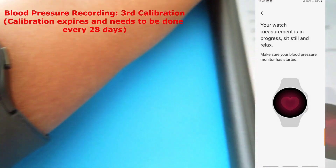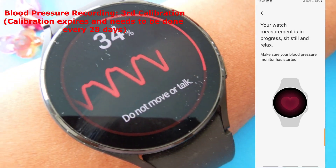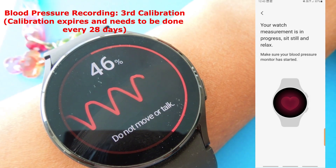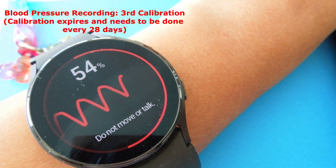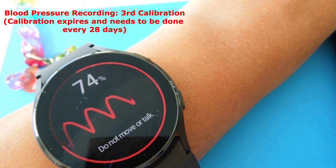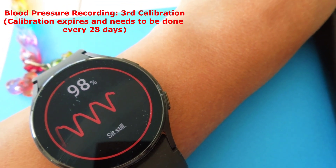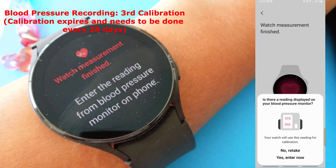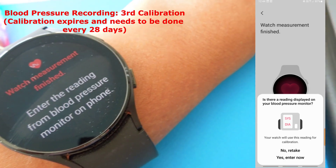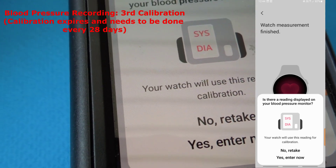Now I'm taking the last measurement. What the watch does is get a feel of your blood pressure and match that with what your blood pressure monitor says. The third reading is complete, and I'm now entering that blood pressure reading on the phone app.